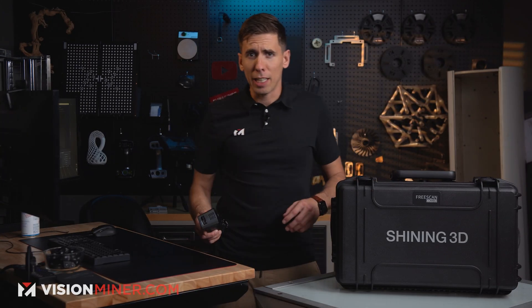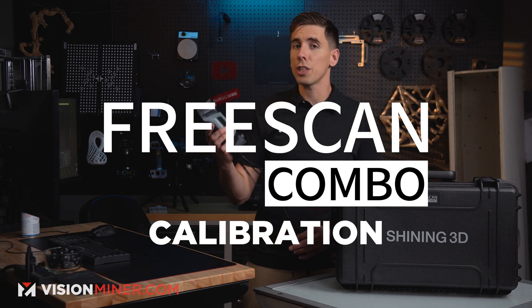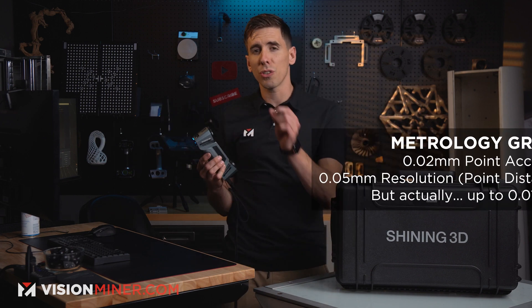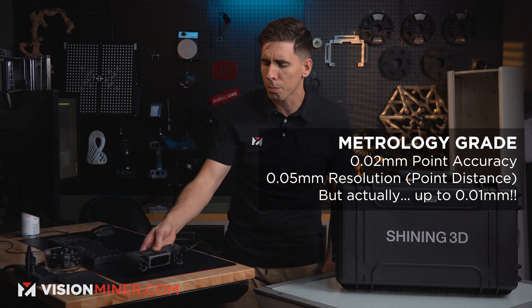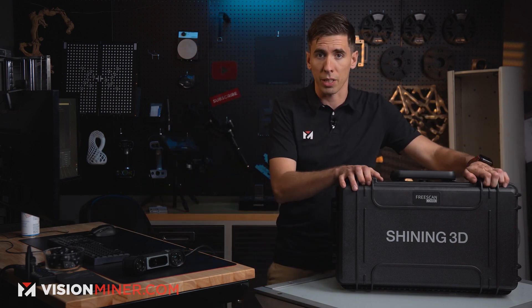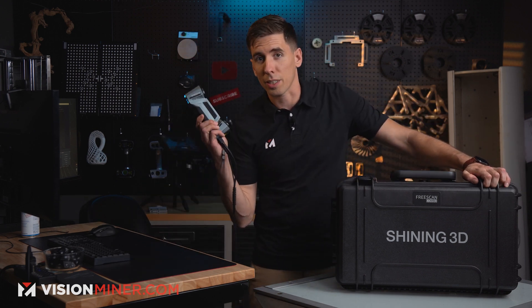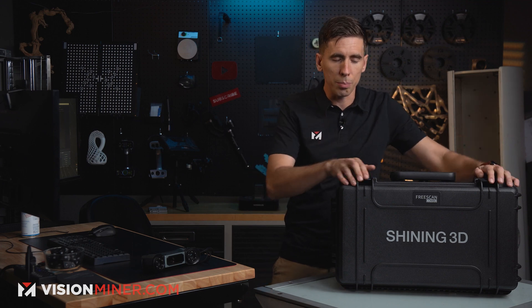Today we're going to go over the calibration process for the FreeScan Combo. This is a metrology-grade scanner meaning 0.02 millimeter accuracy, and that means it's got a slightly different process from the other EinScan products that we carry on visionminer.com — by the way, in stock ready to ship today. These are by far the best scanner that we have, it's awesome.